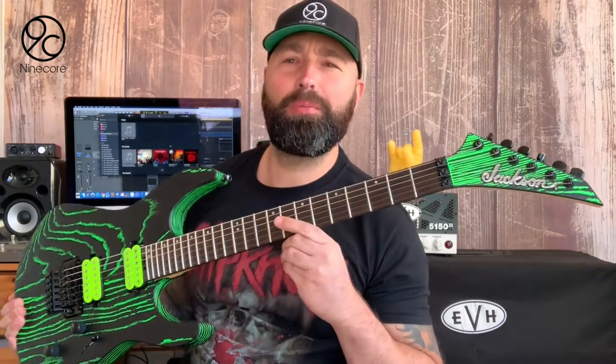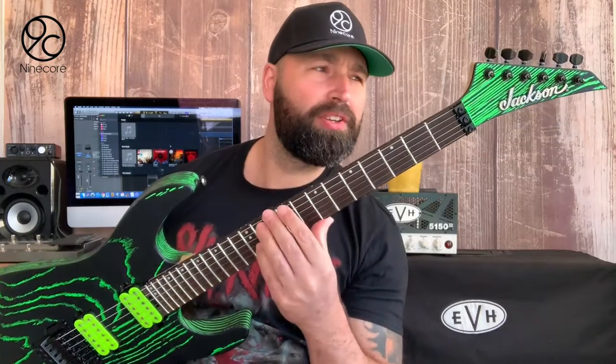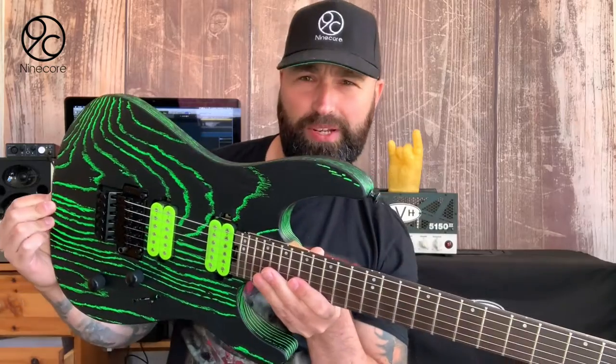Hi guys, how are you doing? Please allow me to introduce you to my brand new guitar. This is a 2020 Jackson DK2, in ash with green glow graphics. And as you can see, it definitely glows.